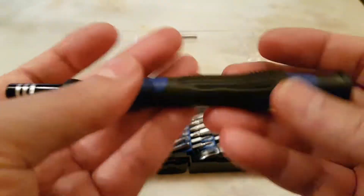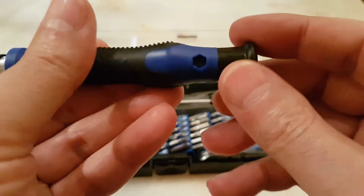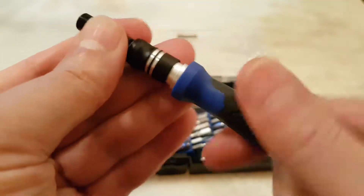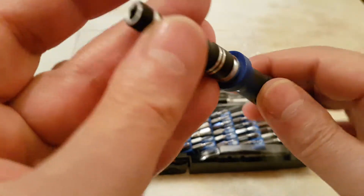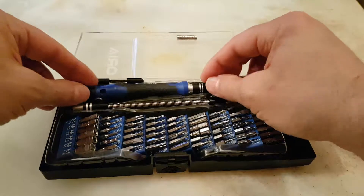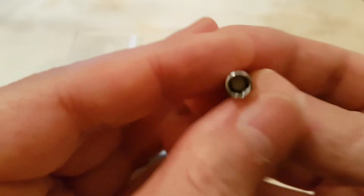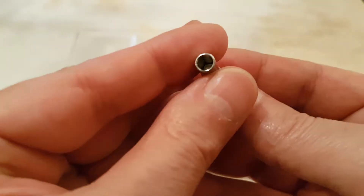The handle is really good — it's grippy and has some points on it to extend your leverage for tightening very tight screws. Another very useful piece that comes with it is an adapter to use all of these bits with your electric hand tools, to adapt them to your normal-size chucks. That's very handy.